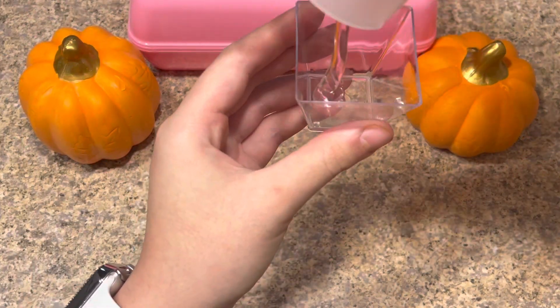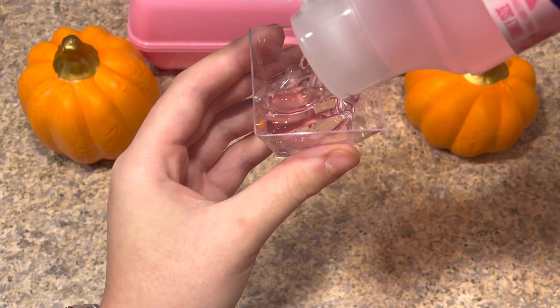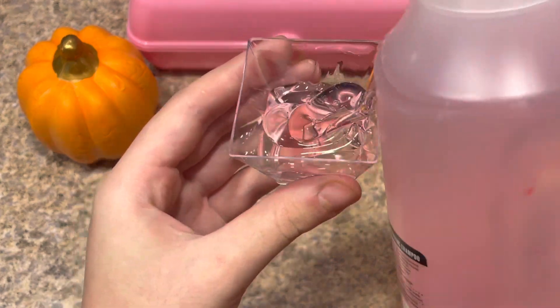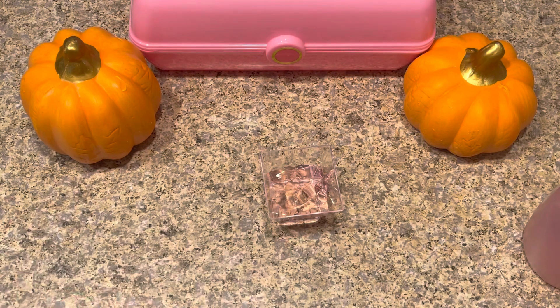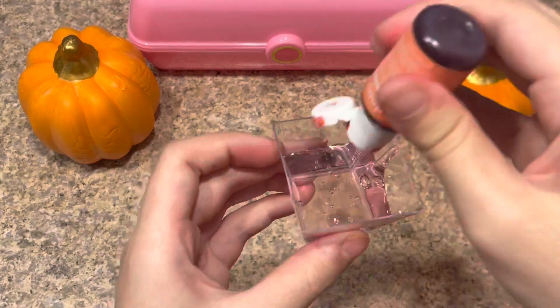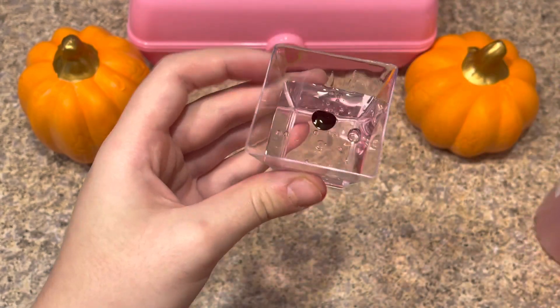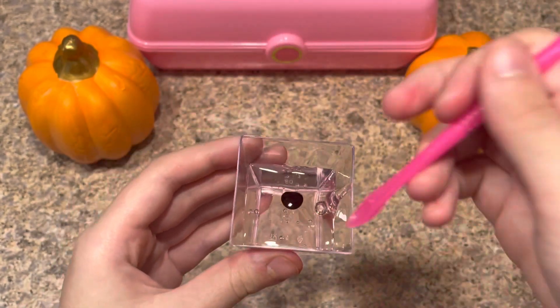I'm first going to put my soap into my bowl. Sorry if you hear any noises, it's just my family. That looks like just enough. Now, the optional part — I'm going to put some pink food coloring in here just because I want it to be a pretty pink color. That looks like just enough food coloring.